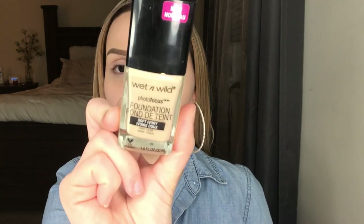I'm gonna take this beauty blender and pat it into the skin. The foundation I'm going to be using is the Wet and Wild Photo Focus Foundation in the shade Soft Ivory. Sometimes I use the wand that it comes with and apply it directly to my face; other times I like to apply it to the back of my hand and pick it up with a beauty blender.